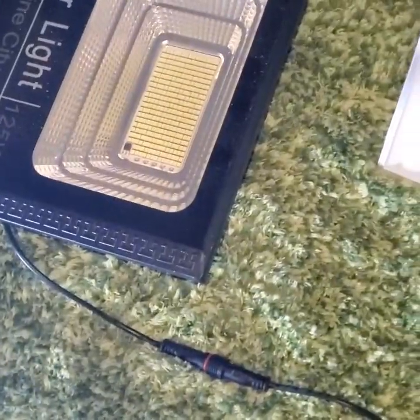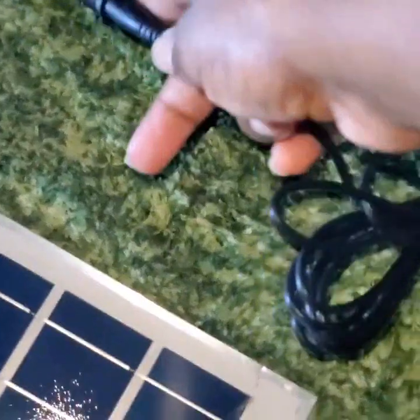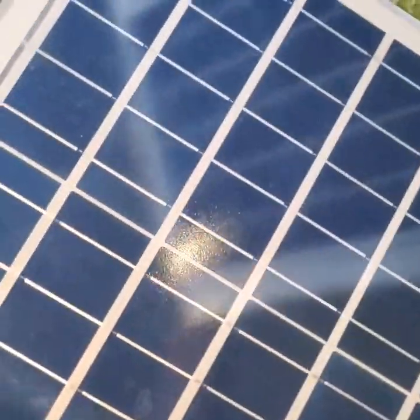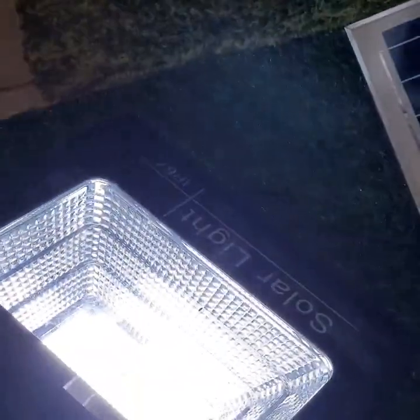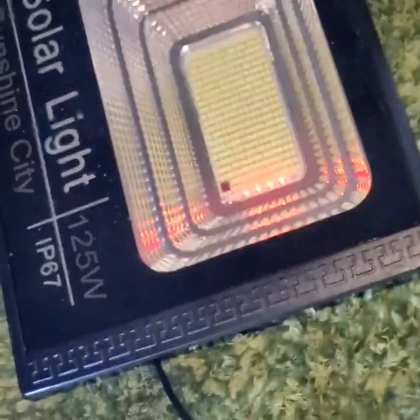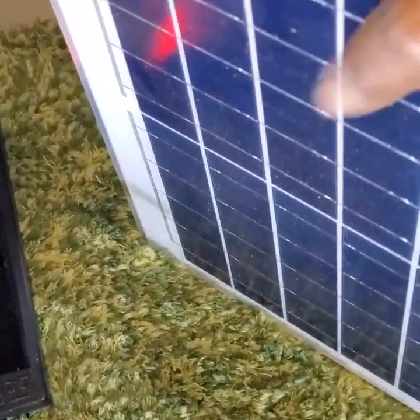This is the 200 watt and this is the 75 watt. After ensuring that the connections are in place, you are going to expose the solar panel of the one you want to recharge to the light that is on. As you can see right here, our 75 watt solar panel is exposed to the 200 watt floodlight, and it is currently being charged because the light is shining on the 75 watt solar panel right now.